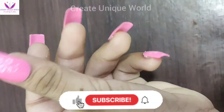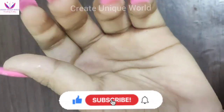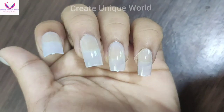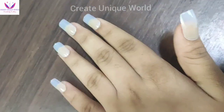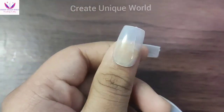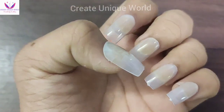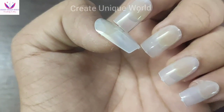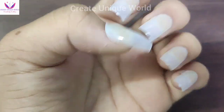So guys, I've put on the nails and they're looking really good. I'd rate them 10 out of 10 for looks, but the glue quality was bad. I hope you all enjoyed this video. Please like, share, and subscribe.